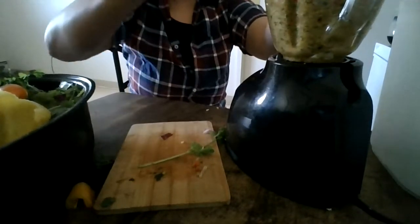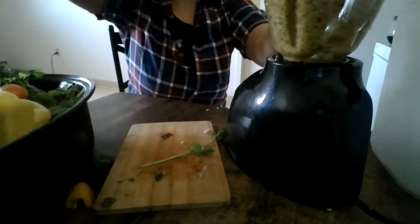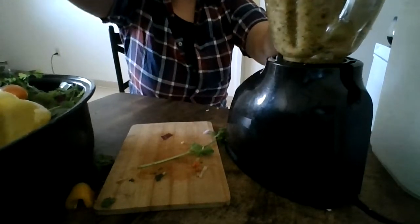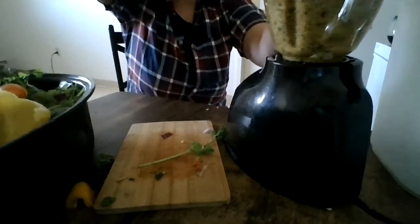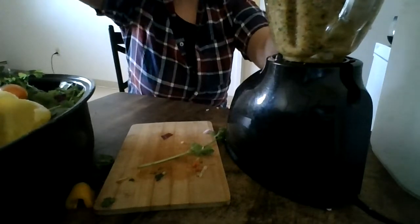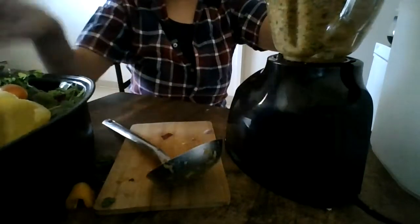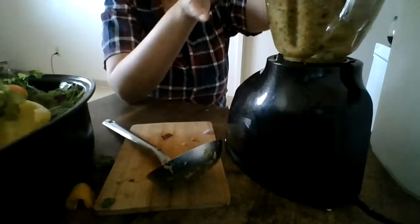I saw him when he was younger eating it and I was like, what are you doing? He said, I'm eating the sofrito. And every time I did sofrito, if he could eat it on a cracker, it's good. At times he did tell me that something is missing because he can't eat it with a cracker. So I put a little special ingredient that not too many people know — all natural products, fresh.